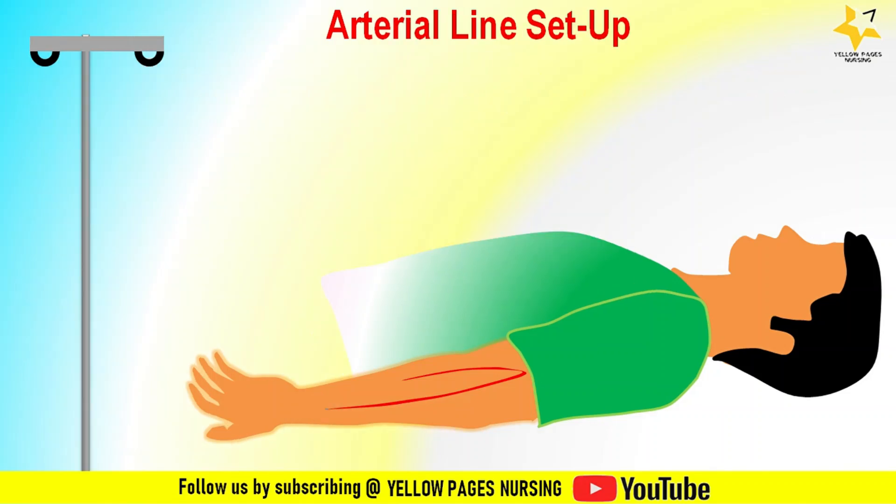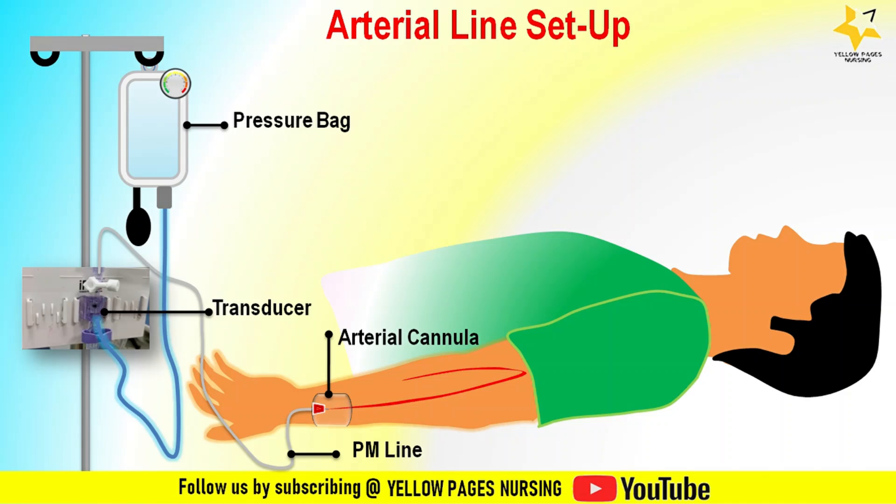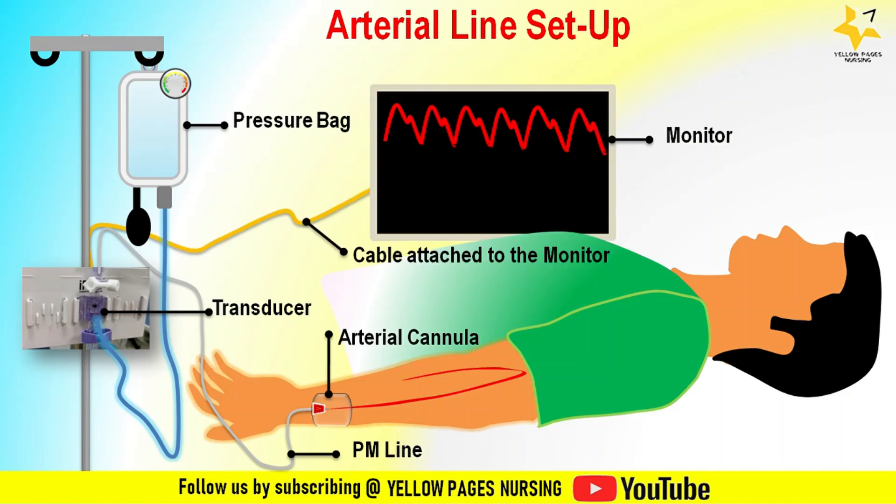Here is the arterial line setup: the arterial catheter is inserted into a radial artery; the transducer is connected to the IV stand at the level of the phlebostatic axis; the pressure monitoring line is connected to the transducer kit; next is the pressurized saline bag attached to the IV pole with IV tubing connected to the other end of the transducer; and finally, a cable from the transducer is attached to the monitor for measuring real-time blood pressure.